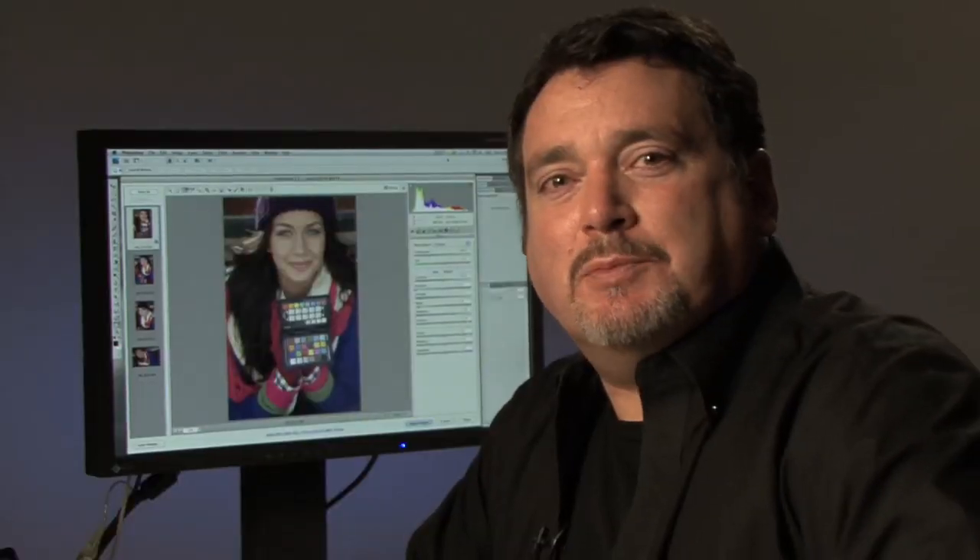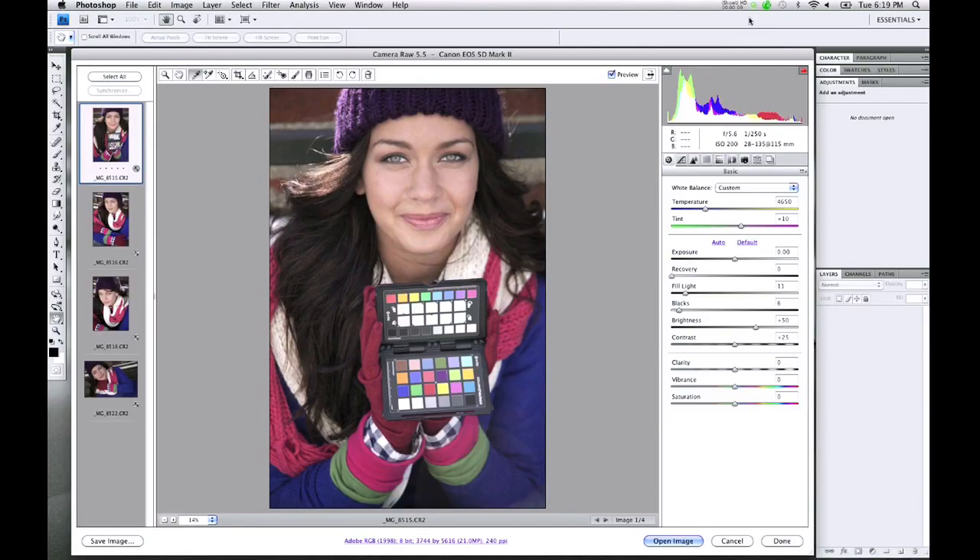Now let's put our new custom profile to work. When we open our raw images, they will automatically show up in Adobe Camera Raw. I included an image with the enhancement target in this group should I wish to warm or cool the images using the target's enhancing white balance patches. Since I created a custom white balance in camera before the shooting started, all of the images already have a correct white balance. If you missed this step, you can use the classic target and choose the white balance dropper to white balance your images.